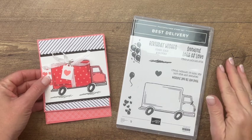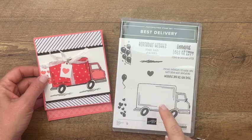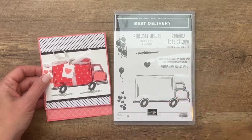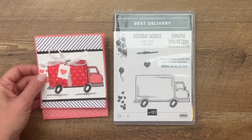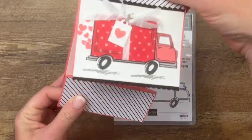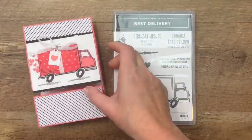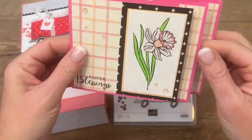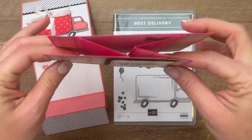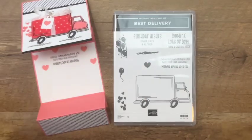Hey everybody, Erica Sirwin here from Pink Booker Designs. I've got a really cute fun fold card for you today featuring the Best Delivery stamp set — I adore it, it's one of my favorites. It's cutesy and fun. This card opens like that, and I actually received it in the mail from a customer named Chris who sent me this beautiful card, so I used it as a template and turned it on its side. Chris, thank you for the inspiration!